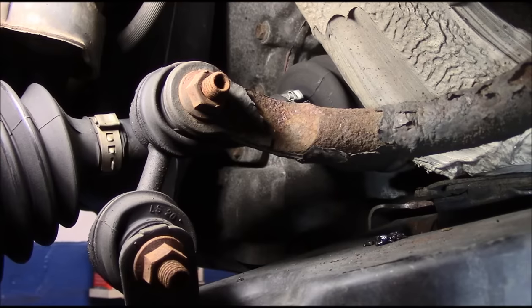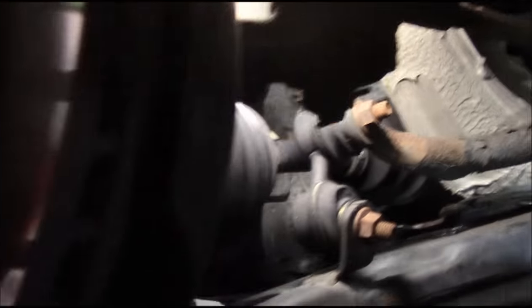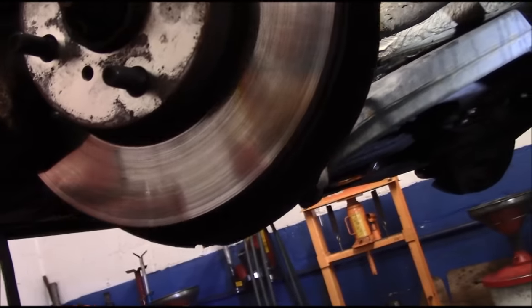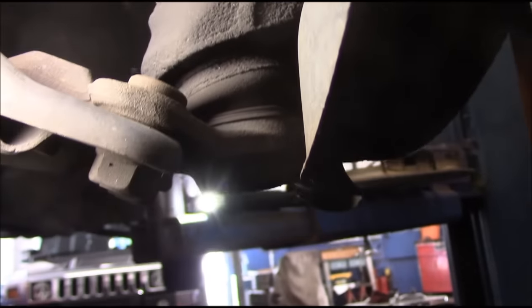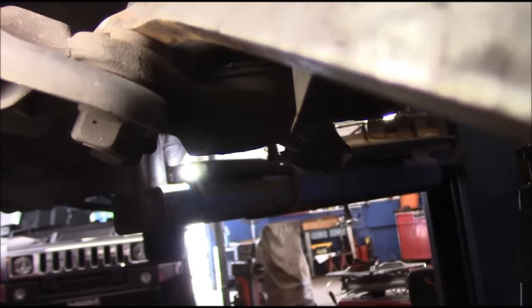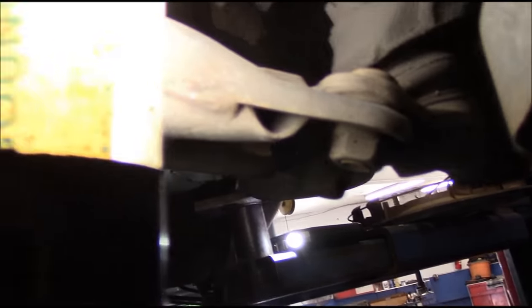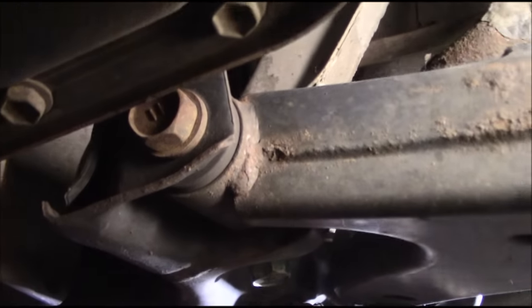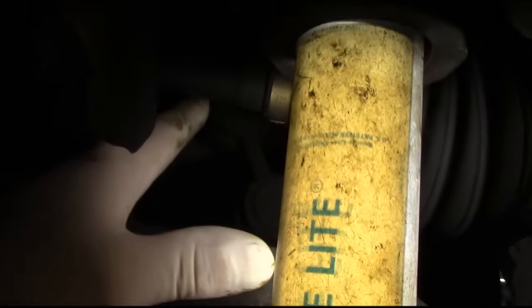Before we conclusively decide that it's just the link that's the problem, we are going to check the ball joints to make sure they're in good condition. You can see the boot is not ripped, it looks in good condition. We get in here with a pry bar, pry it very lightly, and there really is no movement in there whatsoever. The bushings and everything else in here look pretty decent - so we know the sway bar link is actually the issue.